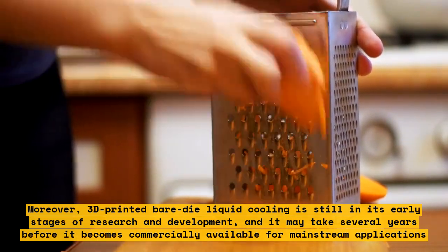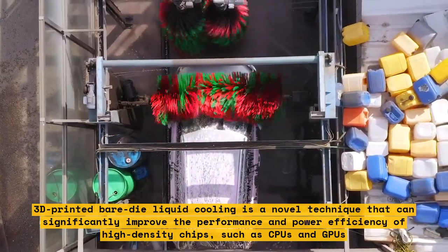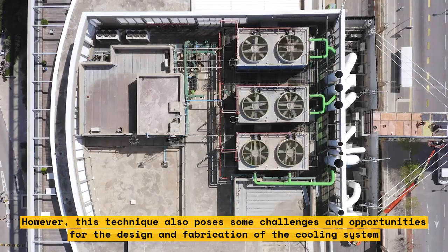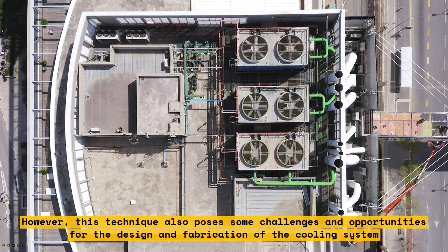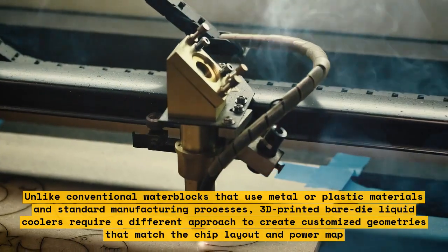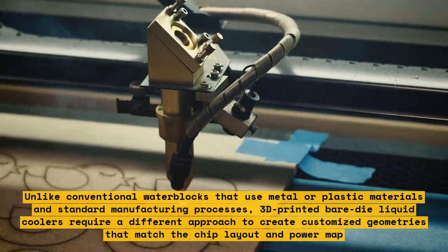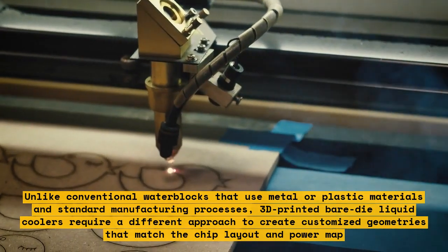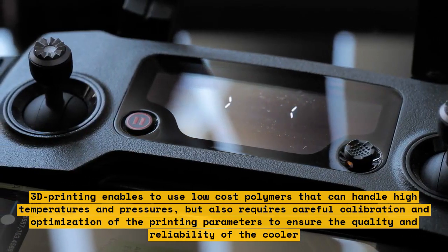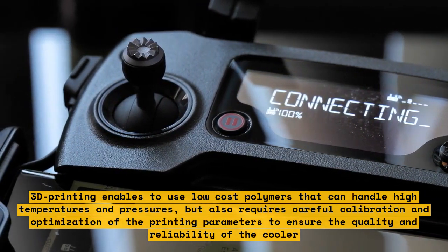3D-printed bare-die liquid cooling is a novel technique that can significantly improve the performance and power efficiency of high-density chips such as CPUs and GPUs. However, it also poses challenges for the design and fabrication of the cooling system. One challenge is rapid prototyping: unlike conventional water blocks that use metal or plastic materials and standard manufacturing processes, 3D-printed bare-die liquid coolers require a different approach to create customized geometries that match the chip layout and power map. 3D-printing enables the use of low-cost polymers that can handle high temperatures and pressures, but requires careful calibration and optimization of printing parameters.